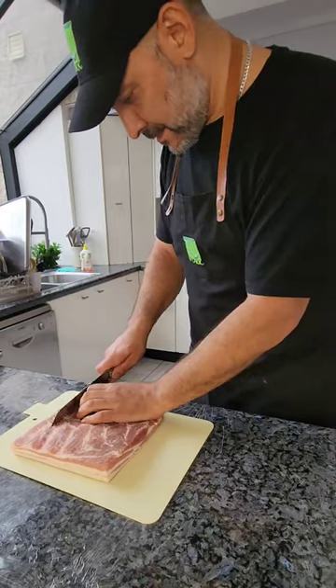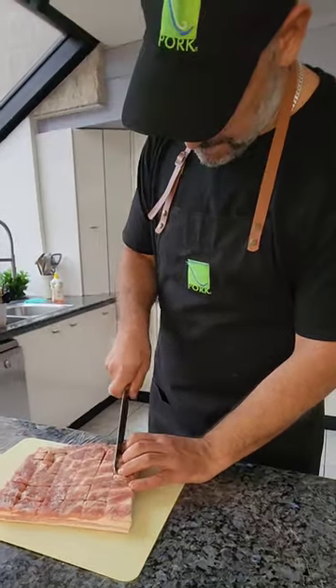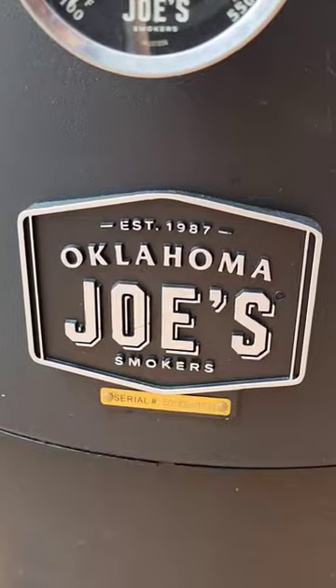After you've pricked a million holes, cut some slits into the meat side, but make sure you don't go too close to the skin. For our dry rub seasoning, be careful of your sugar content — it will burn. We're shooting for a temp of 121°C.